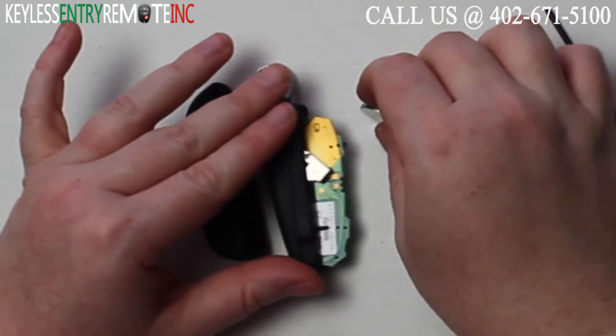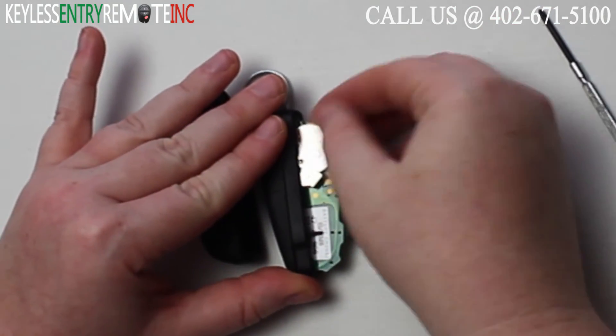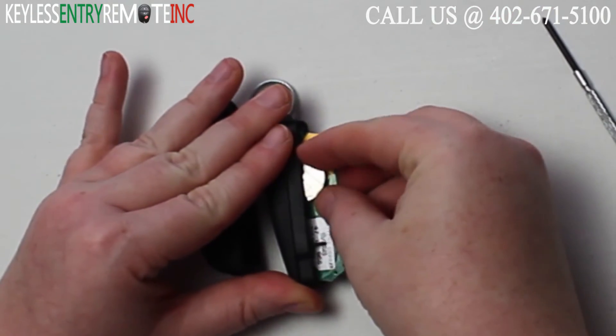To replace the battery, once you have the old battery out, simply slide a new battery back in plus side up.